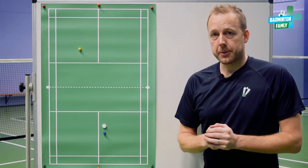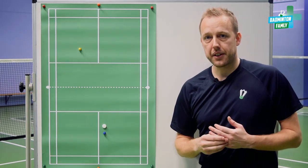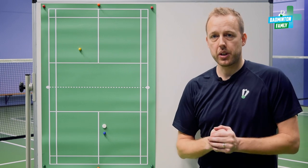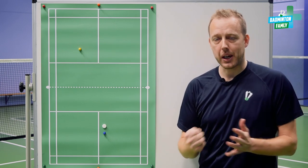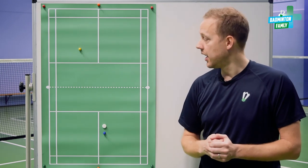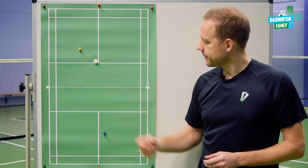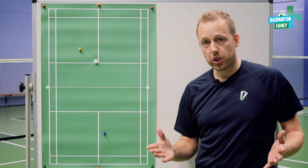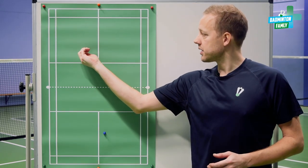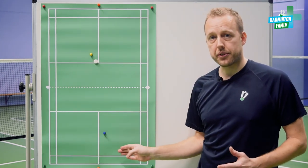Let's go through the serves — three positions in the right field and also three positions in the left field. I'll walk you through them briefly, noting what's good and what's not good in all six places. The first one in the T in the middle is a good option because the opponent doesn't have that many angles to play and there are no open and dangerous areas for you to cover.